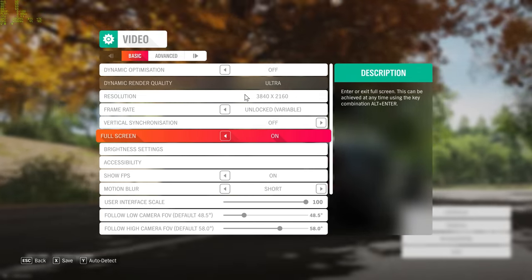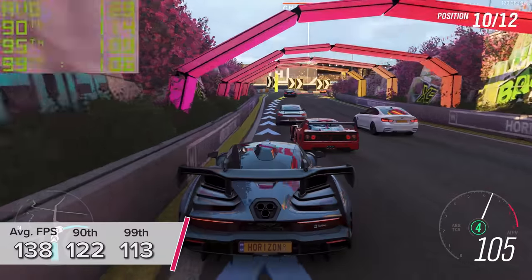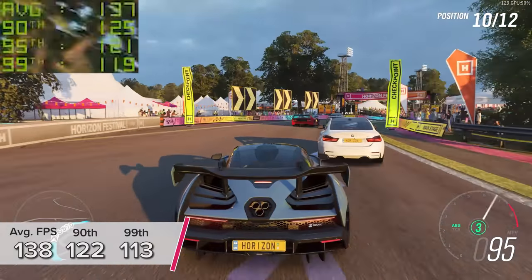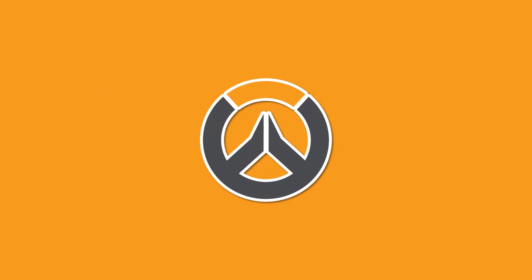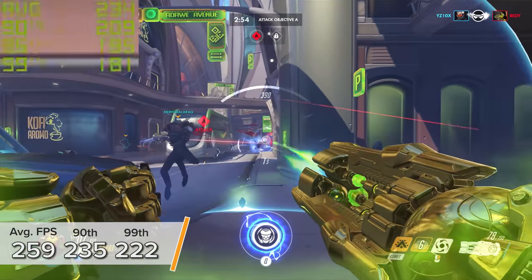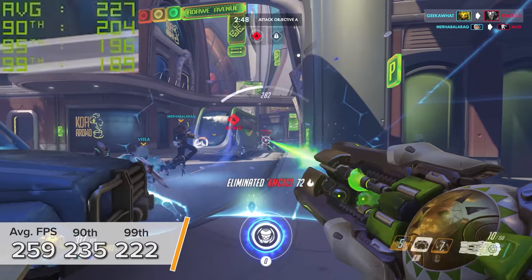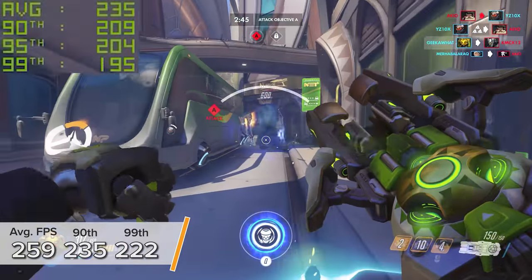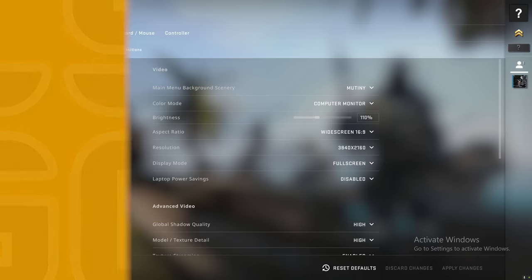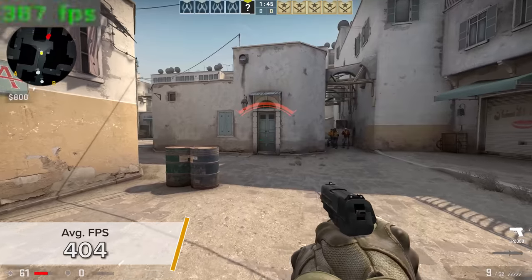Forza Horizon 4 is a personal favorite — 4K ultra settings in the game's built-in benchmarking mode gives 138 fps on average, 122 and 113 for the 90th and 99th percentile results. Overwatch at 4K ultra settings hits 259 fps — kind of crazy — with 235 and 222 for the 90th and 99th percentile results. 4K in CS:GO is also a great experience; it's easy to run but at 404 fps you will not be disappointed.